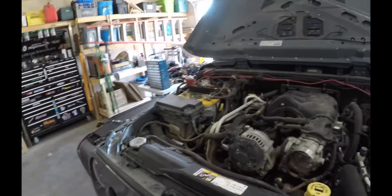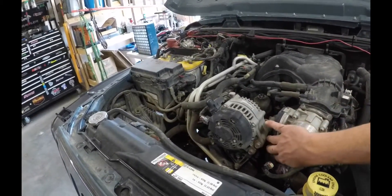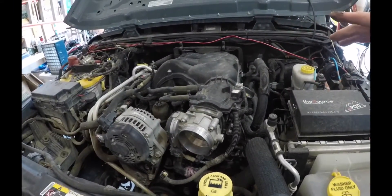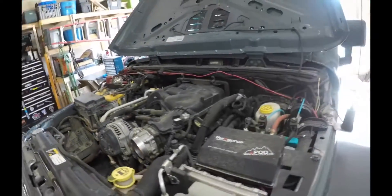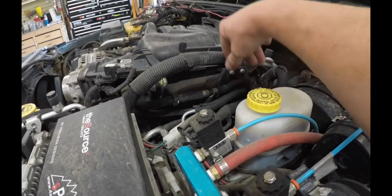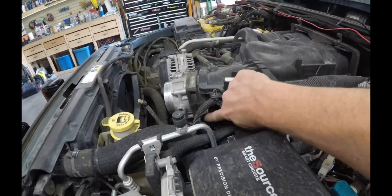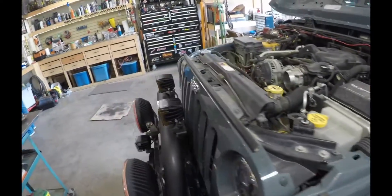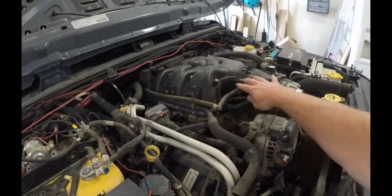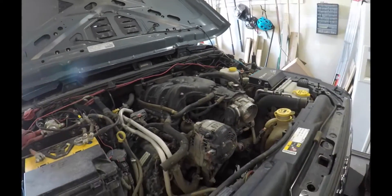We've got to start taking everything apart. I've got my airbox off. We have to take all of our MAP sensors off and everything here because we do have to take this intake off - she's a little warm still. Then this bracket back here has a couple of bolts that we need to take out as well. We've also got to take that bracket down here off and disconnect our hoses.